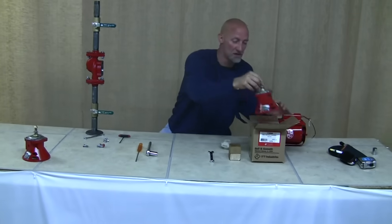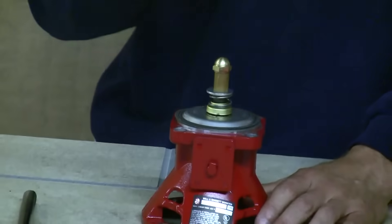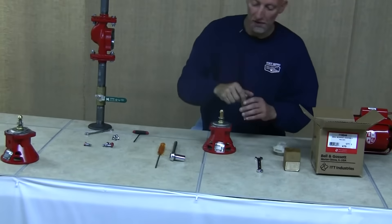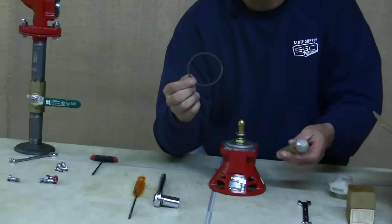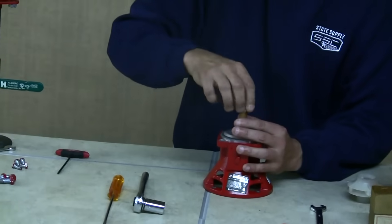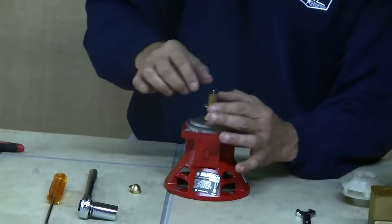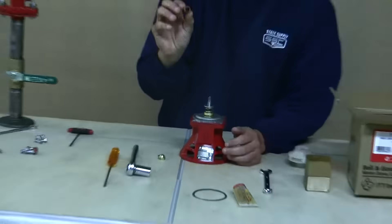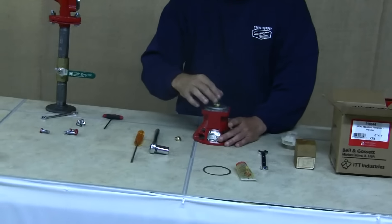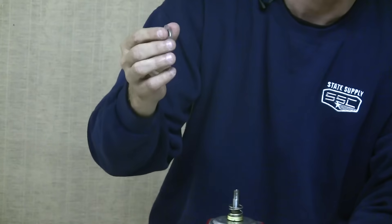Now get the new bearing assembly out of the box. It comes with a little cardboard spacer you can throw away — it's used to protect the shaft and acorn nut during shipping. It also comes with a gasket and a tube of oil; set those aside for now. Remove the acorn nut and set it aside along with the brass washer. There's another small cardboard spacer over the shaft and a little washer holding it in place — you can throw both of those away.